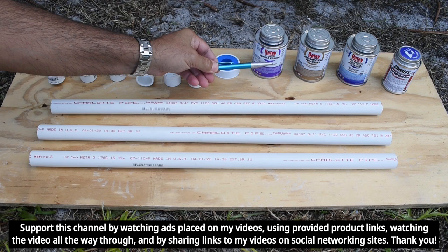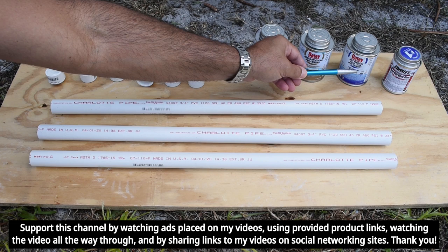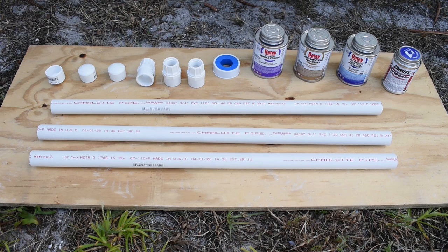Over here we'll be using Odie Purple Primer costing around $5.50, Odie Regular Cement costing around $6, Odie Hot Medium Blue Lava Cement costing around $7.25, and Christie's Red Hot Blue Glue which costs around $9 for the same size 8-ounce can. Of course, if you buy the primer and cement as a kit, the prices will be lower. All these cans were purchased only a few days ago.